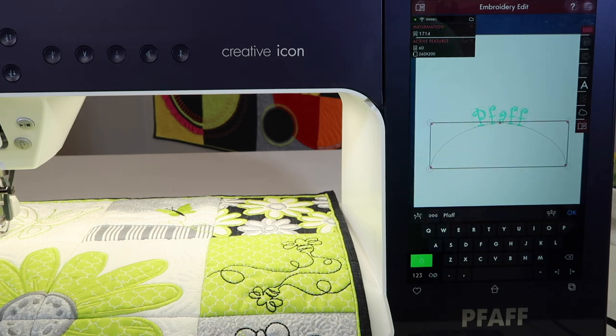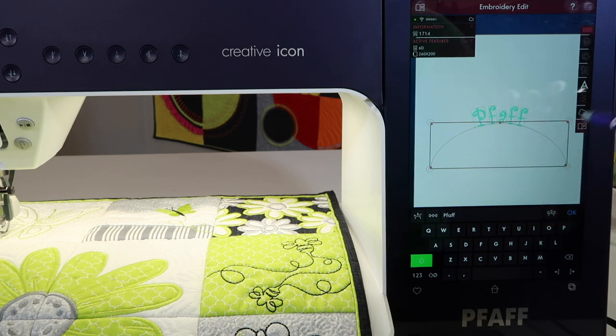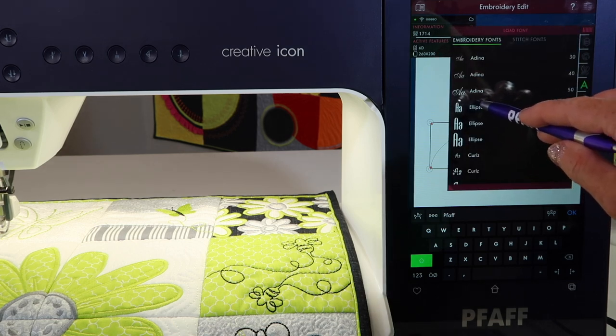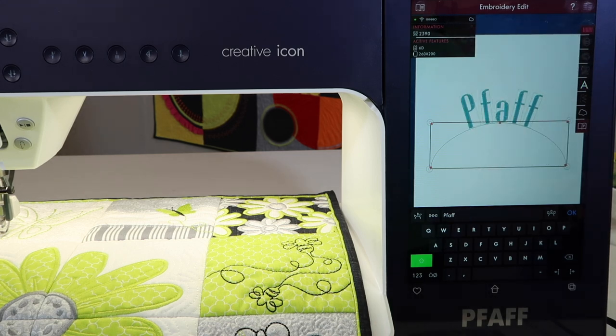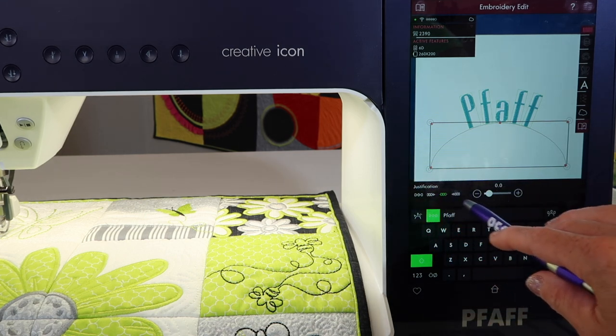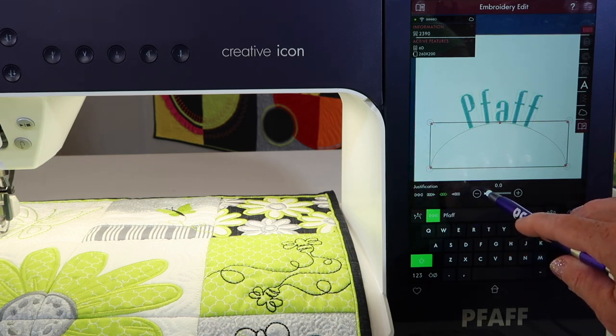While you're in here, if you decide this is not the font that's going to look good for what you had in mind, you can actually go back into the A and choose an entirely different font. There — that's the one I was looking for. It's a little bolder, a little taller. You can change what you're doing with the text and also change the font, all within the edit area. You do have other options here, being able to justify how these letters are arranged and make them space out a little bit more.